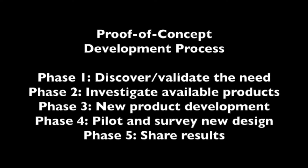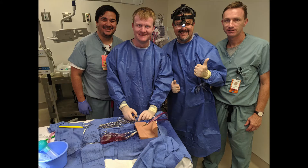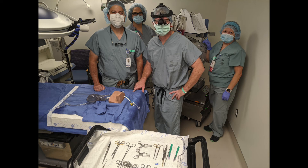Next, we will highlight the steps taken to design, develop, and implement the ReadyStick ECMO cannulation trainer. There are five phases in the proof-of-concept development process. Phase one includes discover and validate the need. In this phase, we perform a needs assessment and identify quality improvement goals. We worked with the simulation center, surgery, and perfusion to validate the need. Innovation tip: use content experts and end users during this phase. Start with a small group initially and expand as the project gains momentum.